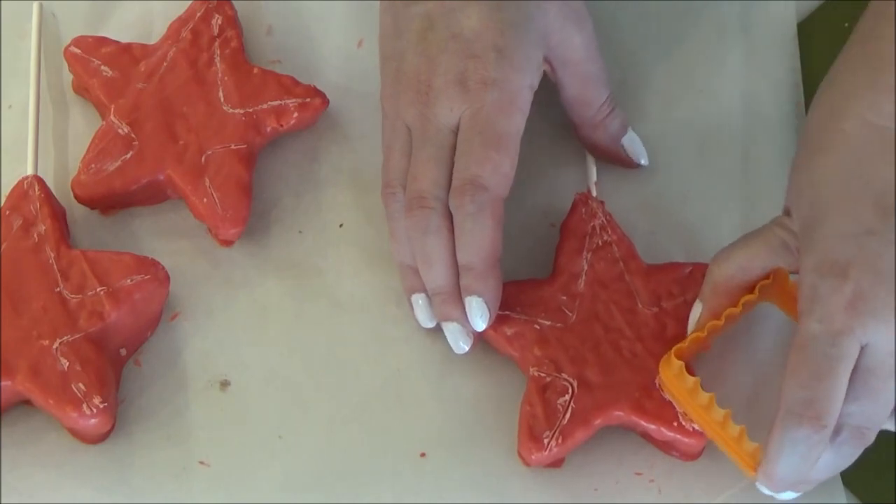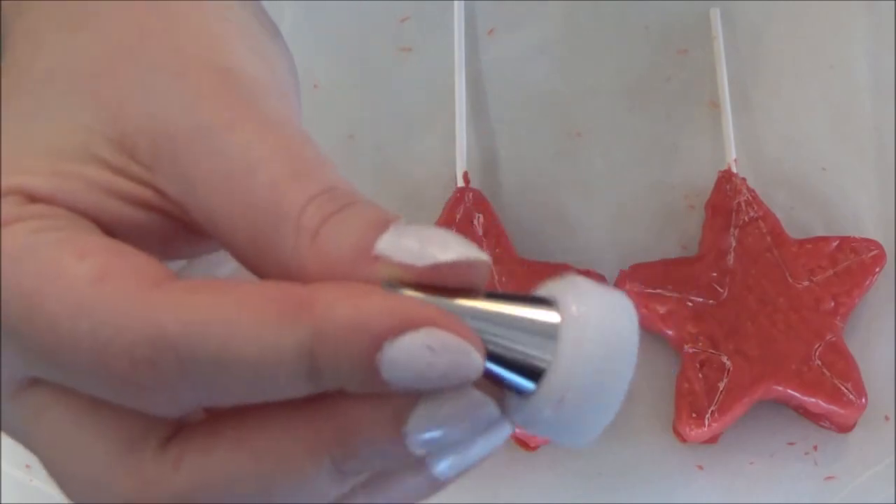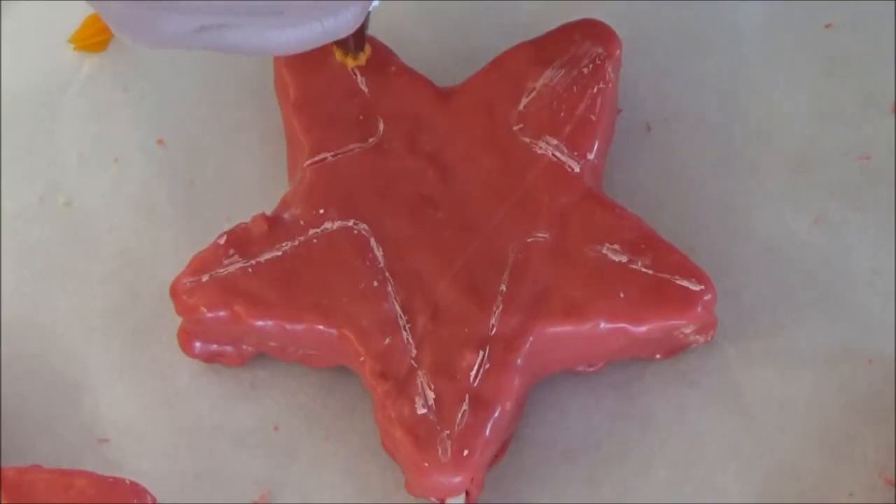Continue these steps with the remainder of your stars. Taking your orange decorating icing and your tip number 18, we are going to start dropping little stars all along the inside of our lines.